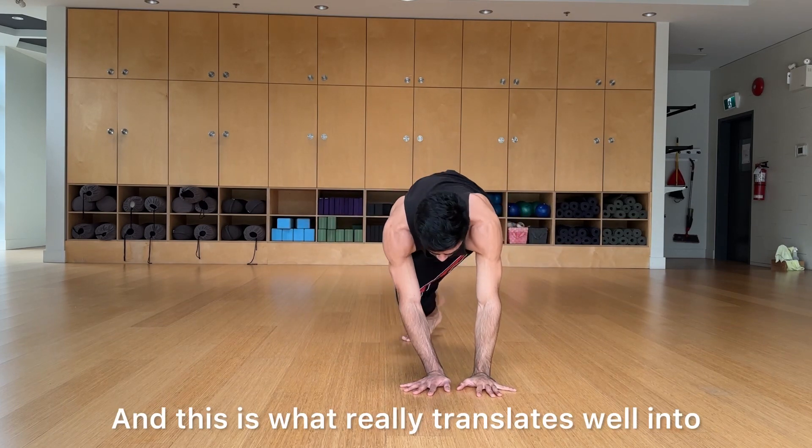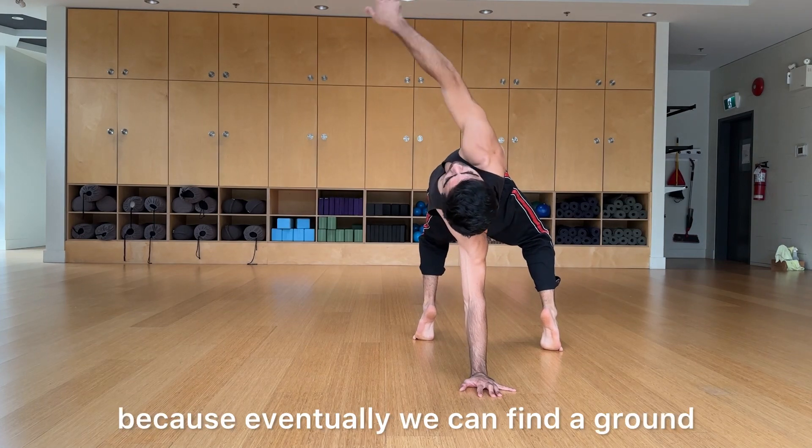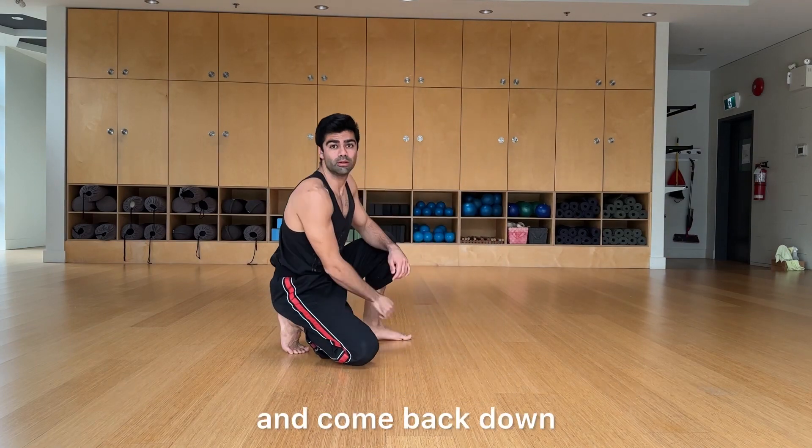This is what really translates well into a full bridge rotation later, because eventually we can find the ground. But for now, just try reaching for the space behind you and come back down.